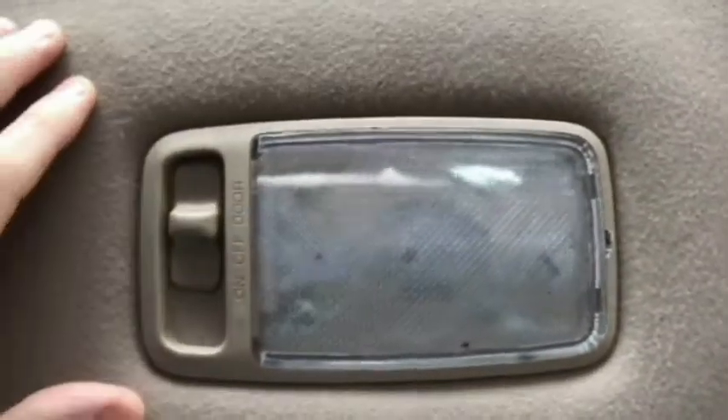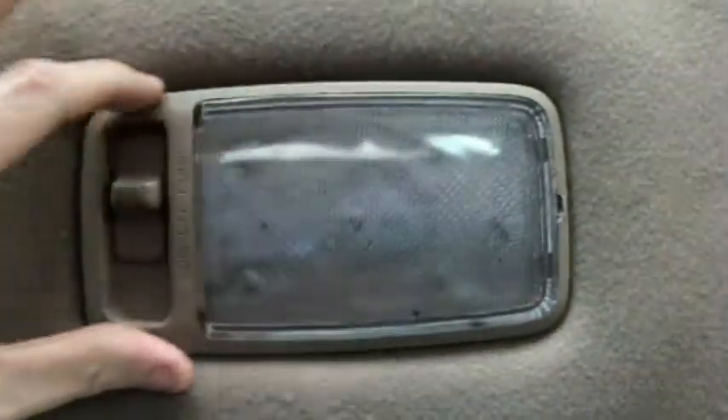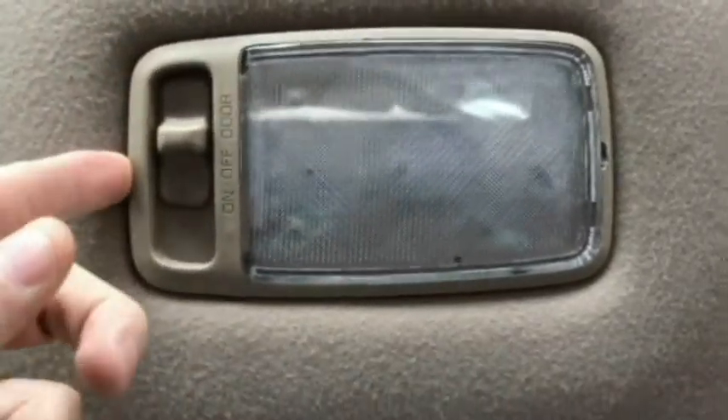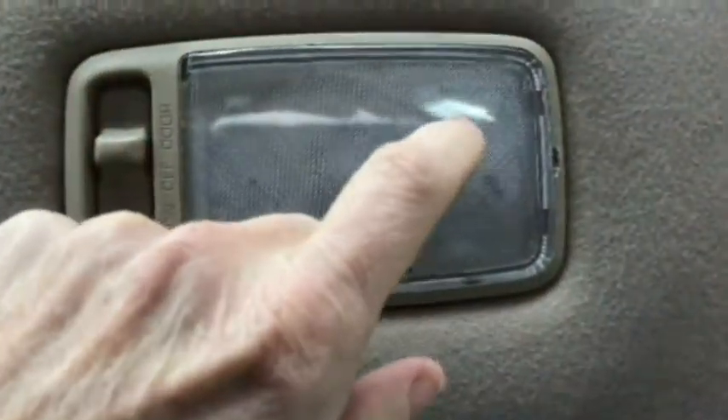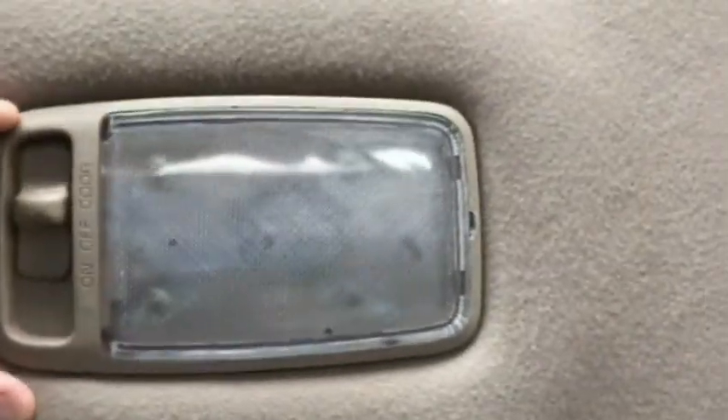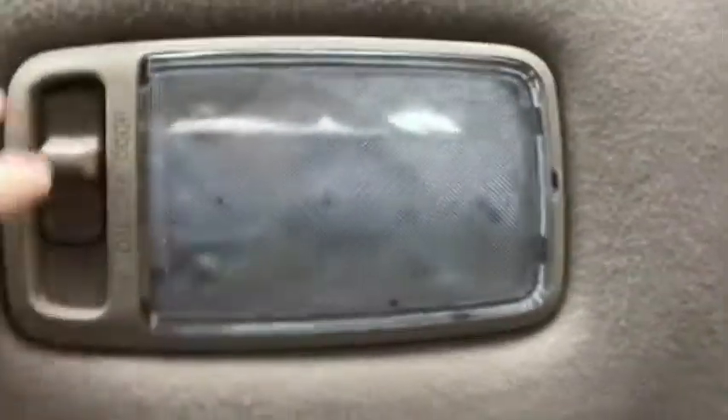I'm laying down here on my back and trying to get as comfortable as I can before I start doing this. We have to remove this right here from the housing. Look how thin the sides are — we have to pry this lens out and this stuff is really old.